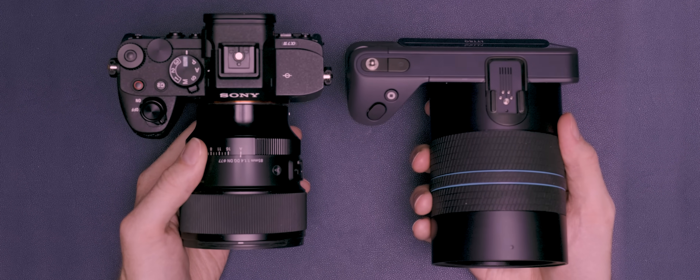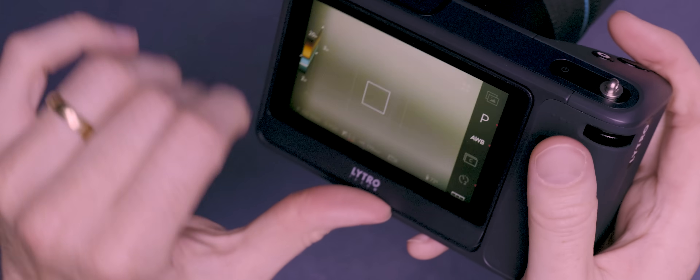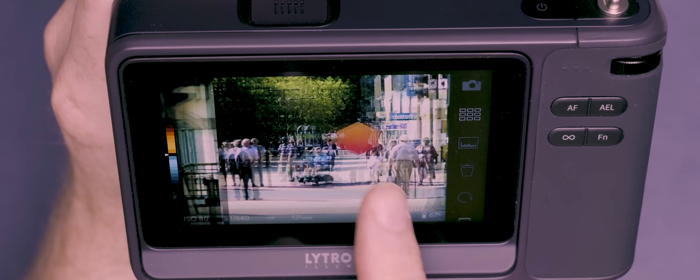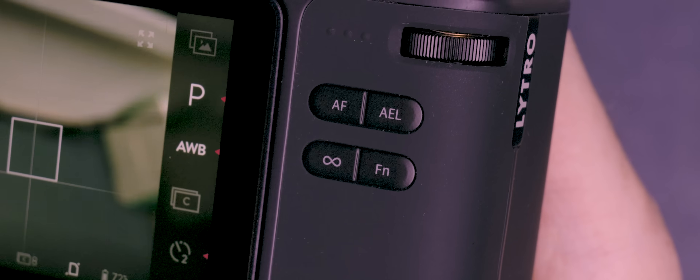Now for a camera that was developed back in 2014, I think this has a pretty remarkable looking design and it really wouldn't look out of place next to cameras that were released this year, let alone 10 years ago. On the back it has a huge 4-inch tiltable touchscreen which is the primary means of controlling this camera, though there are of course some physical buttons and dials too, including two command dials and a small selection of shortcut buttons. Now you've probably already noticed this absolutely ginormous lens on the front.